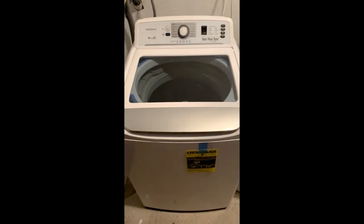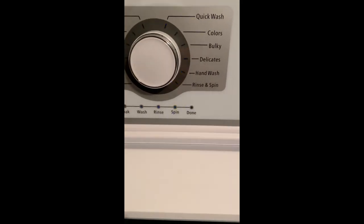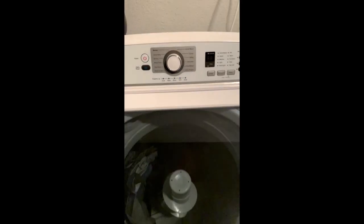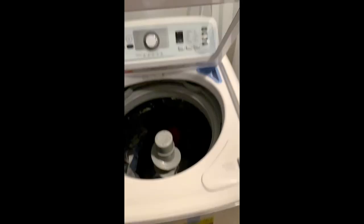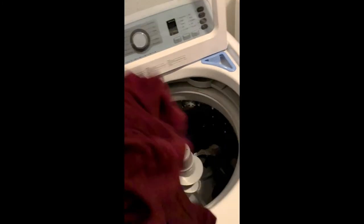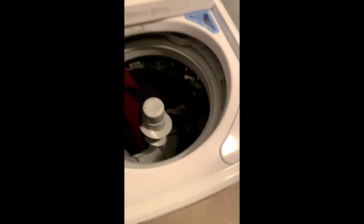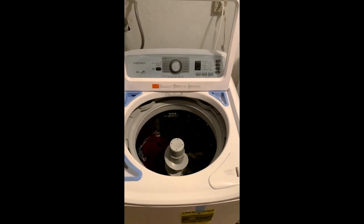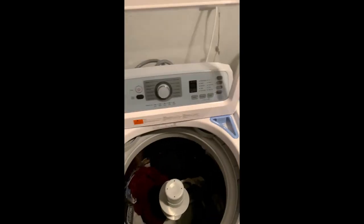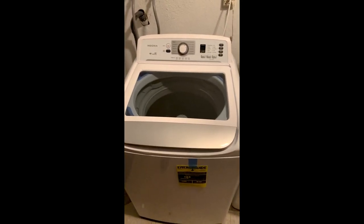Okay, so the final video. The clothes are now done washing — there it is, done. Not bad. Smells good, looks clean, looks good. I hope this helps anybody that's interested in buying this Insignia washing machine from Best Buy. Bye.